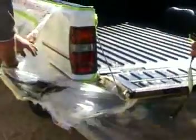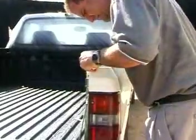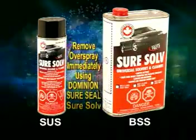Remove all masking paper and plastic. To remove the masking tape, start by removing the wire tape first to achieve a nice clean edge. Then carefully remove all masking tape and inspect for overspray. Remove any overspray immediately while EnviroLiner is still wet using Dominion SureSeal SureSolve.